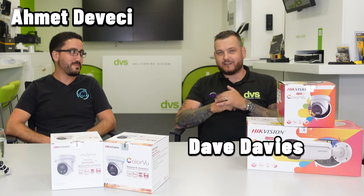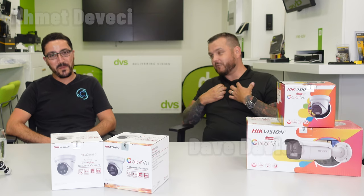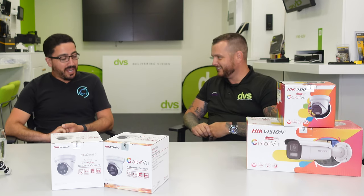Welcome to another how-to video. Joining today is one of the industry's best-known influencers — Mr. Devici. Thanks for that intro, Dave; I'm not sure about that accolade but I appreciate it. My name is Ahmet Devici, I'm based down in Essex and I run a company called CCTV Aware, which specializes in installations for the domestic market.